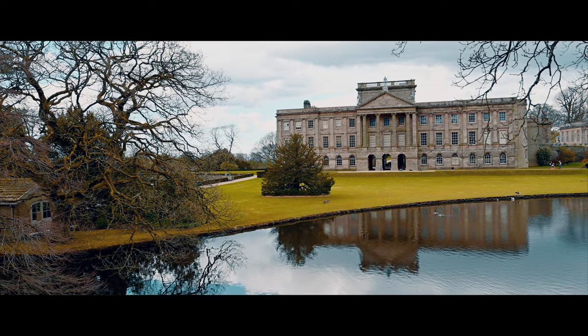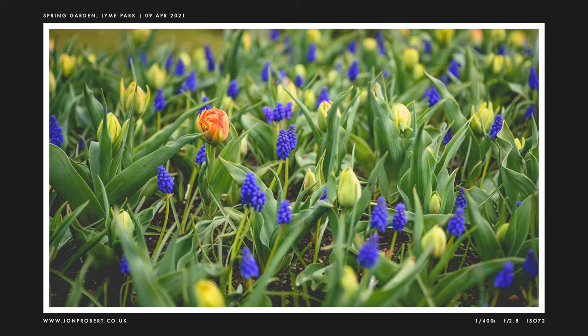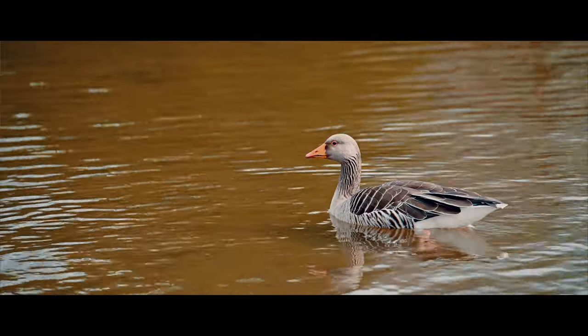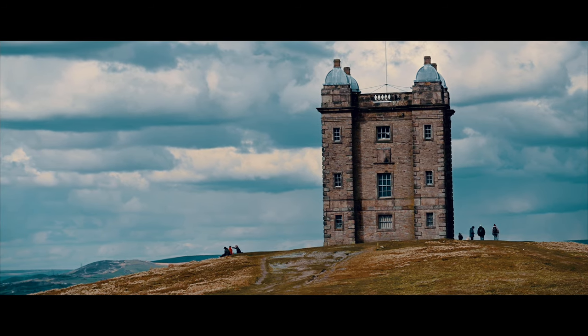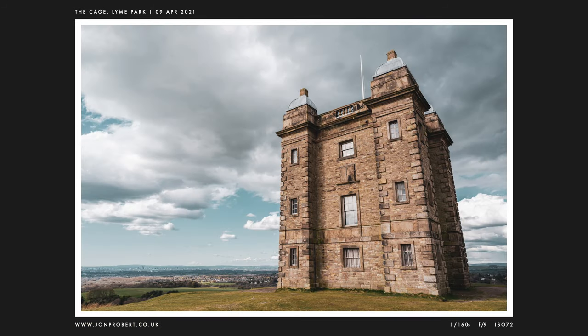Another National Trust site to finish off — Lyme Park. Not a lot was open but I got some okay ones of the exterior, had a nice walk around the spring garden and the Italian garden. I also saw a few geese I'd never seen before — apparently it's called a greylag goose, so there we go, today I learned. The most obvious structure in the park is called the Cage, which stands on a hill to the east of the approach road to the house. It was originally a hunting lodge and was later used as a park keeper's cottage and as a lockup for prisoners.